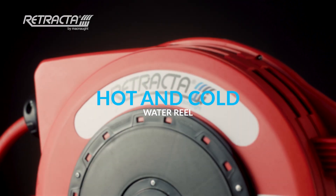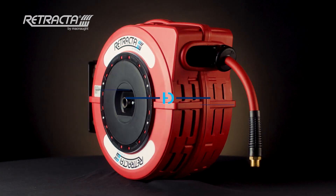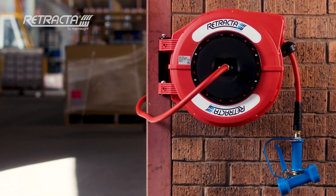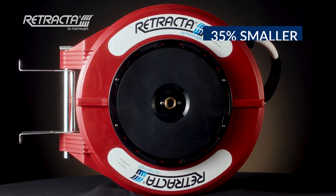Wash down commercial areas with ease using our hose reel for hot and cold water. Introduced by McNaught as a compact solution for small spaces, the C1 series is 35% smaller than our industrial R3 series.